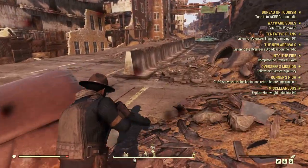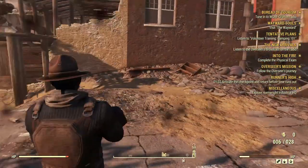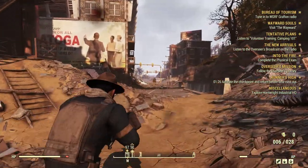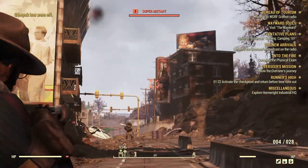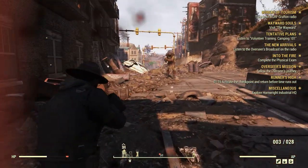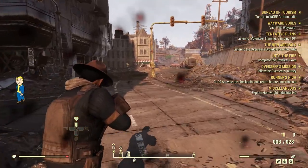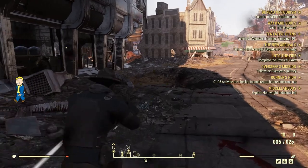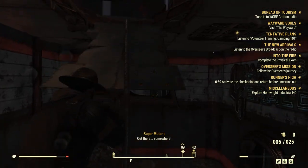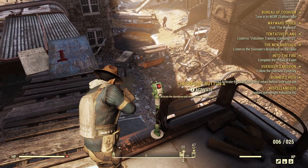Hopefully these guys start fighting each other, and hopefully this turret protects me. What the hell are they yelling at? They sound ridiculous. Oh god! Oh god, this is getting dangerous. Did we make it? Push the damn button! Congratulations! Please access the terminal to initiate the final examination briefing.